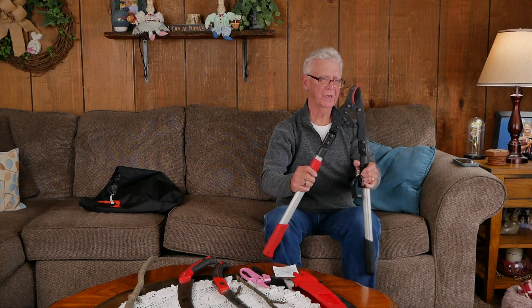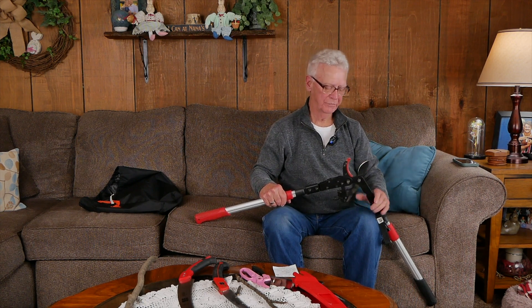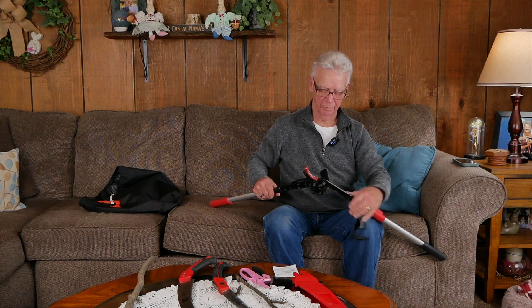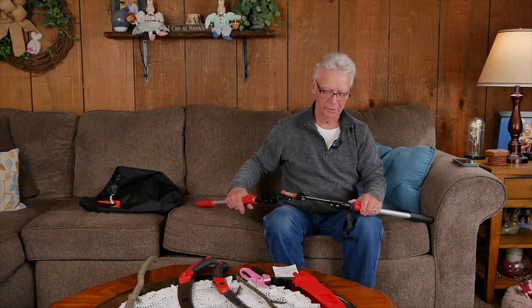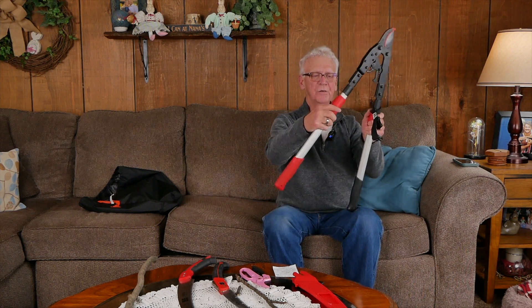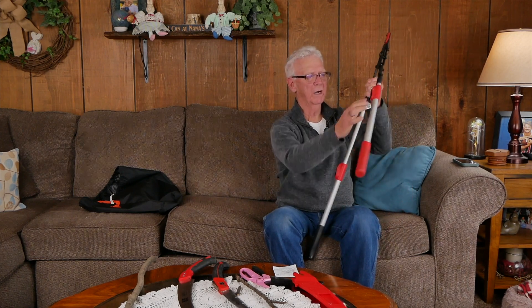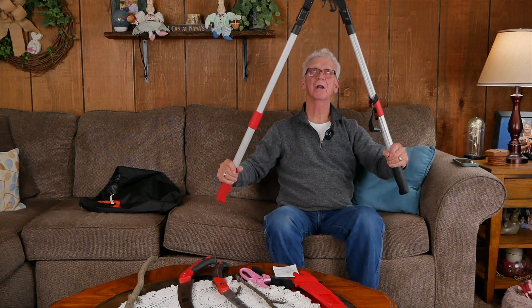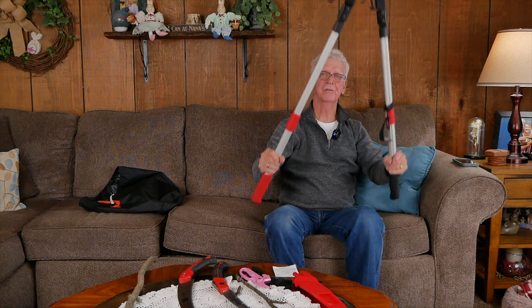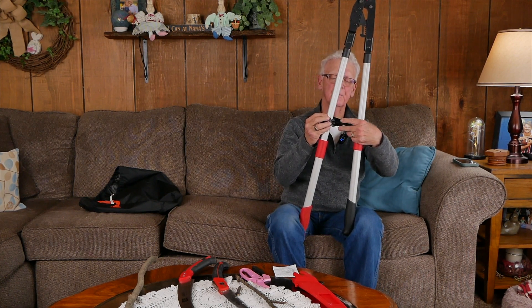All these tools are about five years old and they still perform like they're brand new. It's got a very sharp blade with teeth that lock onto the bark of the limb or branch you're cutting. Every now and then you want to put some WD-40 or lubricant on any moving parts. Another thing I like about this — the handles have two little buttons on the side so you can extend them out further. If you're out in the woods trying to do some clearing for shooting lanes, you can really reach up quite a distance.